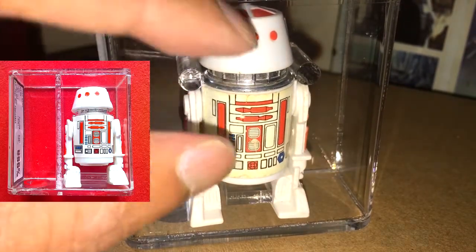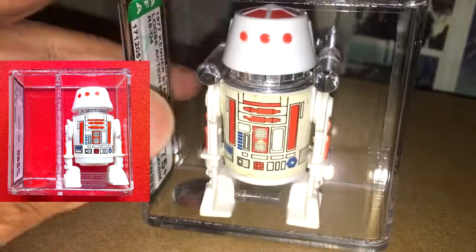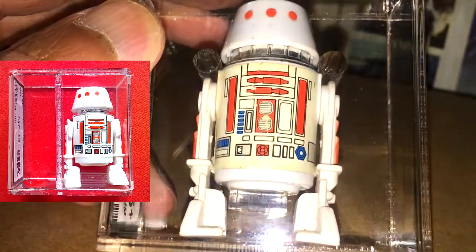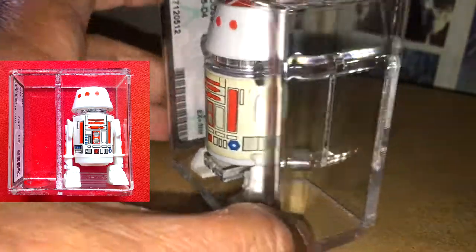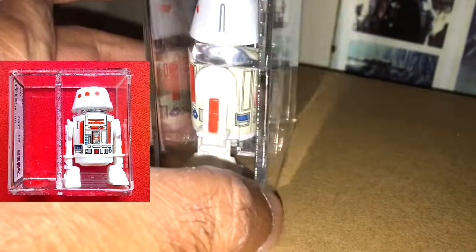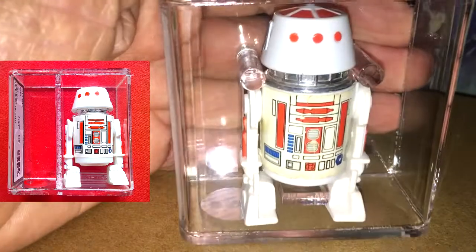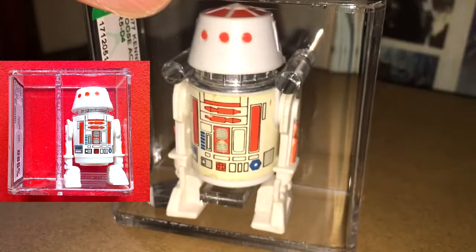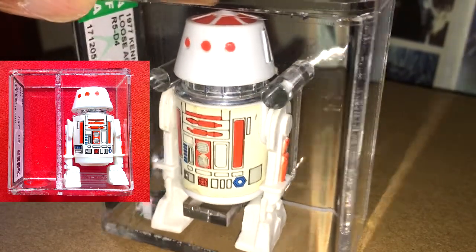The characteristics of this figure: it's got a smaller head, and the Hong Kong marking is absent. This was a lot cheaper than the one I bought last year, so that's why I went for it. The Moku 77 stamp, smaller head R5D4 — great pick up.